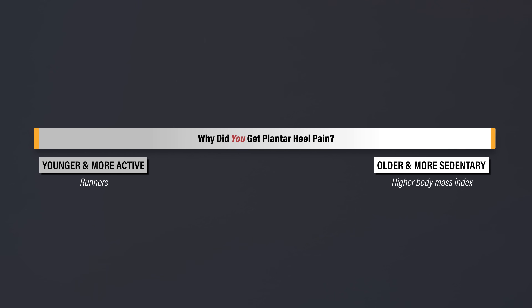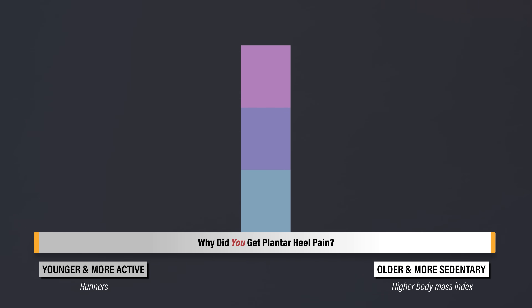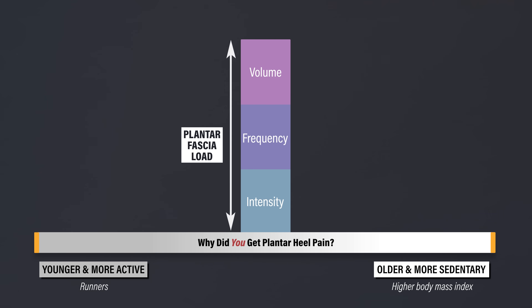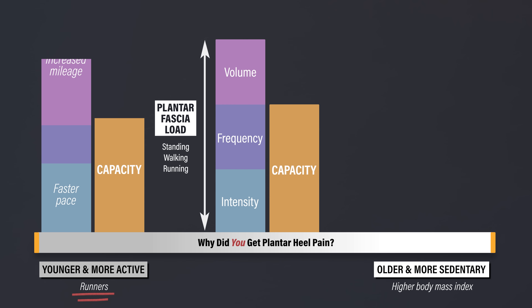But why did you get plantar heel pain? A simplified framework is that it's thought to occur when the intensity, frequency, and volume of plantar fascia loading — such as when standing, walking, or running — exceeds your capacity to recover and adapt appropriately. For runners, it often comes down to doing too much too soon. For example, perhaps you increased your pace or total running mileage as you were training for a race, which represents a spike in load.